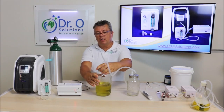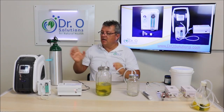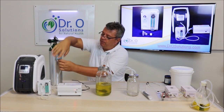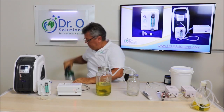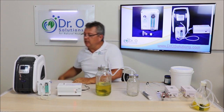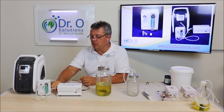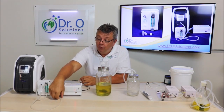To fully ozonate oil, it will take, number one, a lot of oxygen — so you cannot use your tank. I'll set the tank aside. You will need an oxygen concentrator because it takes many, many hours to ozonate oil fully.